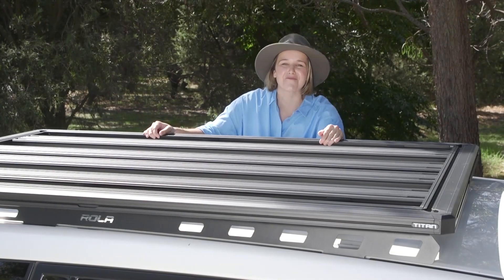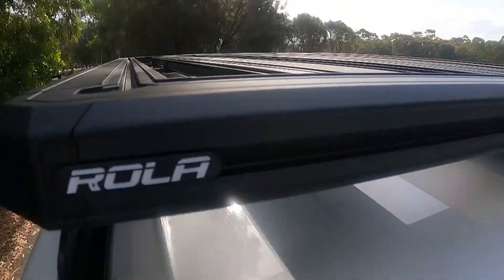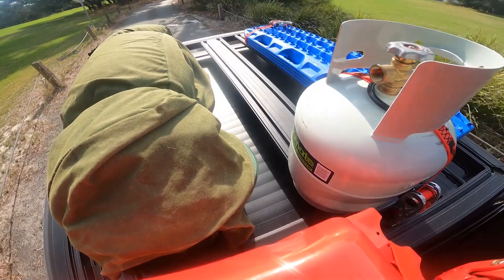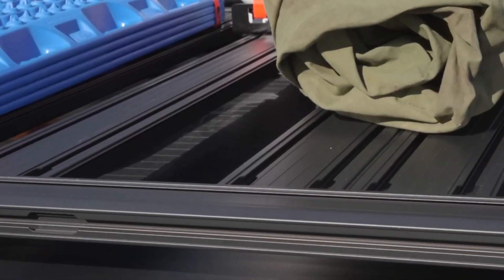G'day, I'm here today to talk about the all-new Titan Tray from Roller. Built for design and function, the Titan Tray is attractive, innovative and manufactured to transport almost anything. The team from Roller have been making roof racks and bike racks for over 40 years, and today we're all very excited to be launching the new Titan Tray.